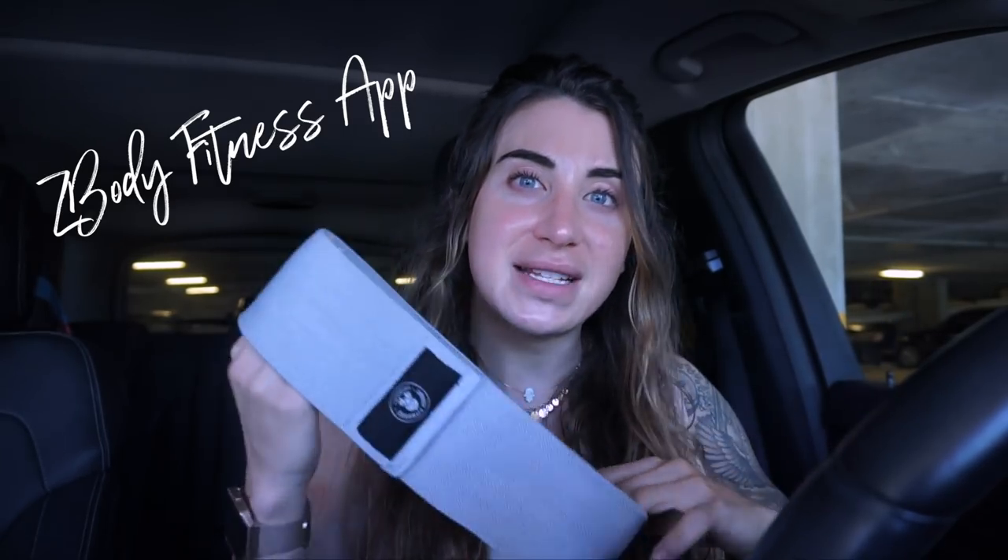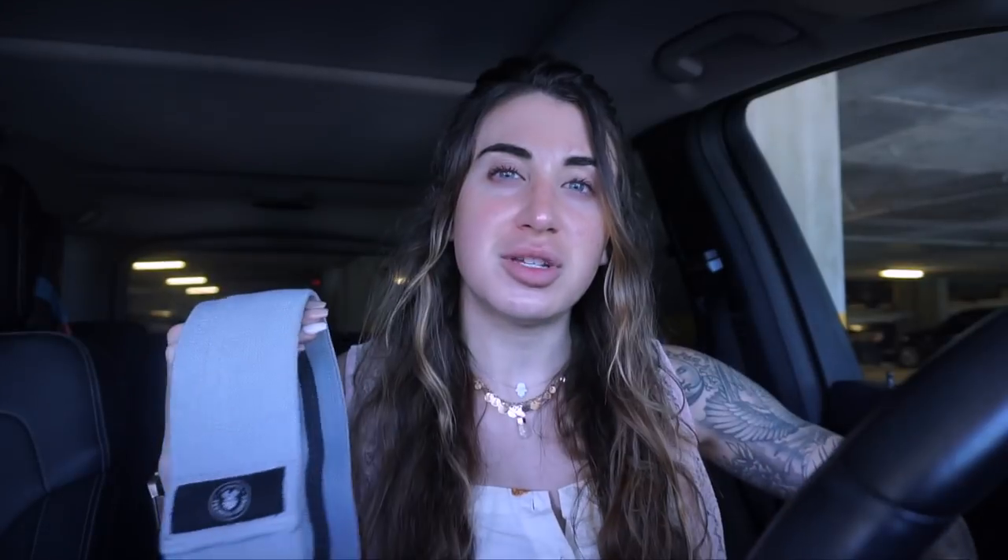I've been testing out different bands and I wanted to make sure that they were perfect for you. If you watch my workout videos or if you belong to the Z Body Fitness app, you see that I use these a ton. These are amazing for your butt — they just add a lot of resistance. You usually put them right above your knees. I'm going to go into my warm-up routine for this video and show you a few of the exercises I use them with.